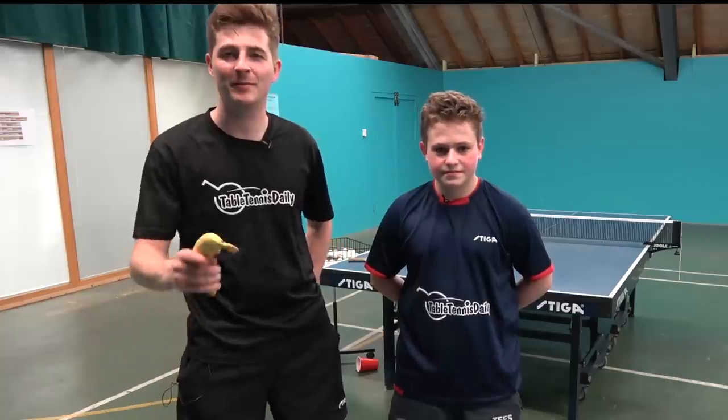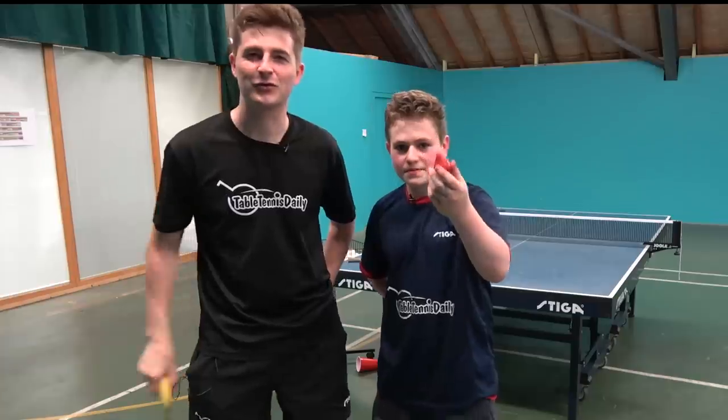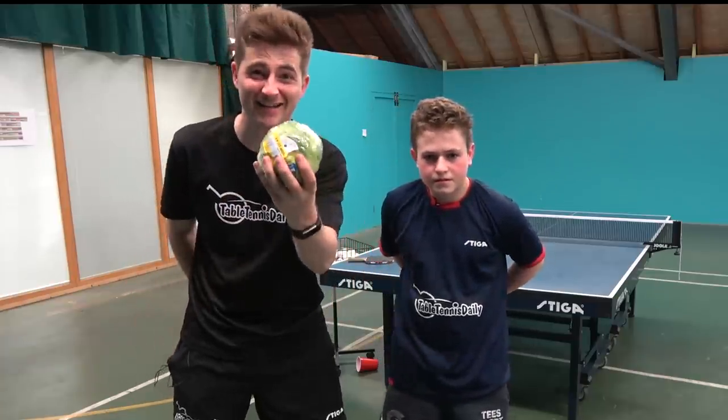Alright guys, so that's how to do the banana flick. Remember the banana in mind when you're playing. And also guys, remember the strawberry — the strawberry's a game changer. But don't forget the salad too.